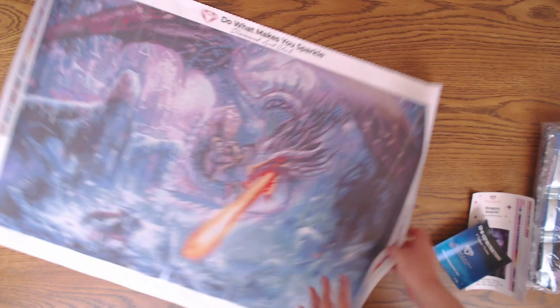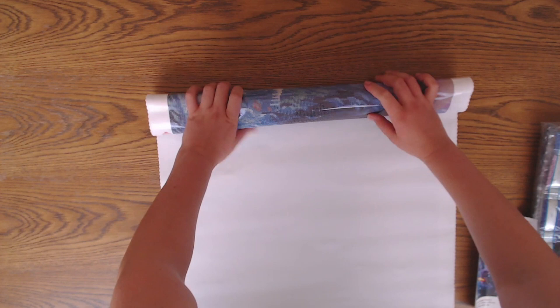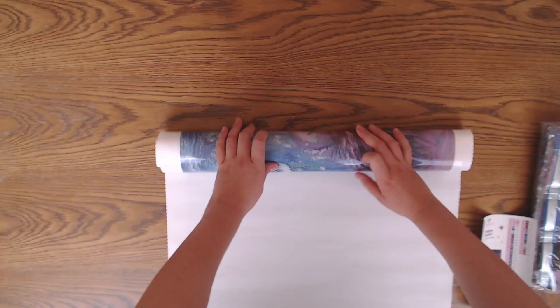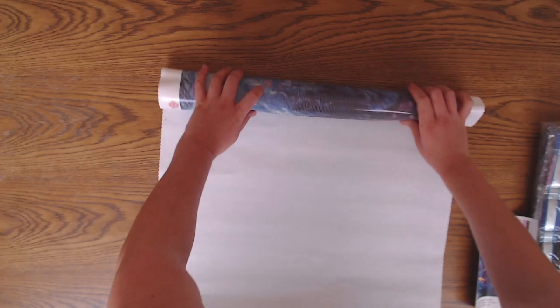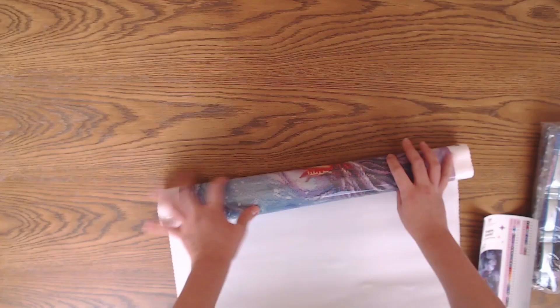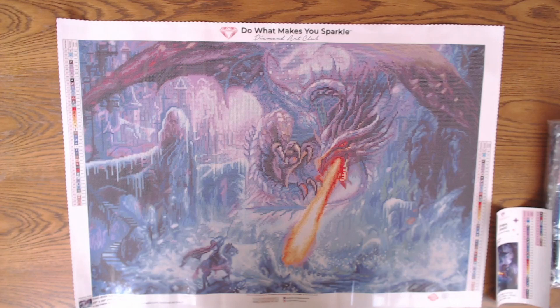So first things first, I'm rolling the canvas back. Sorry about that — I got a bit confused for a moment. That's what sleep regression gets you. I have a two-month-old and he's not a fan of sleeping, so not much sleeping for me. If I say something weird, I'm so sorry — please know I'm not quite in my right mind right now.